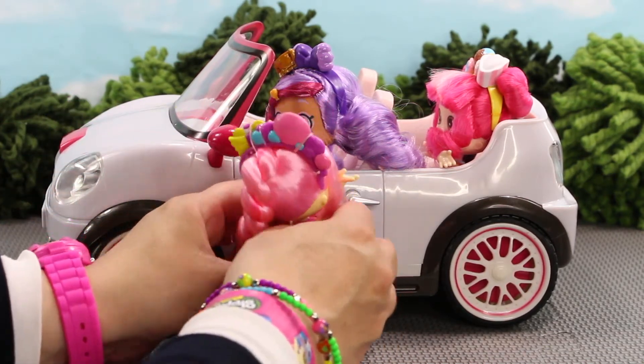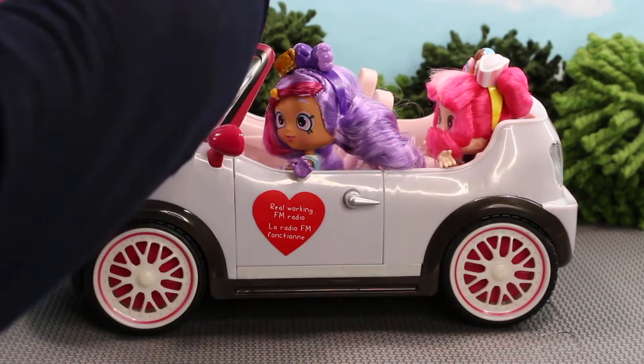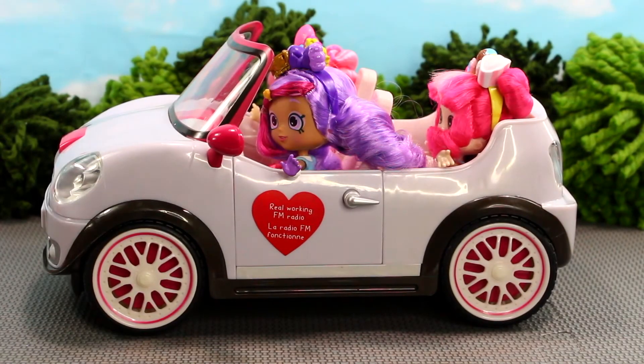Here comes Bubblesha — she's super excited to try out the new car. She's gonna go in the other side and we're gonna open the door for her to get in. And last but not least we have Peppermint.